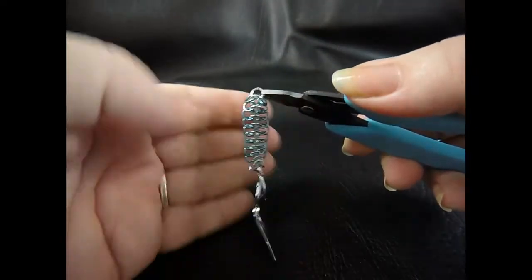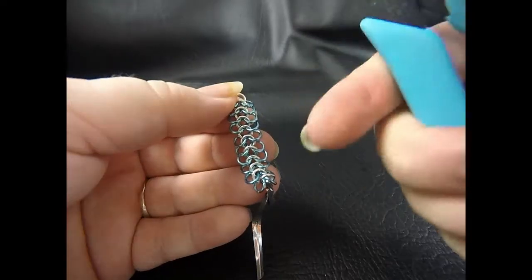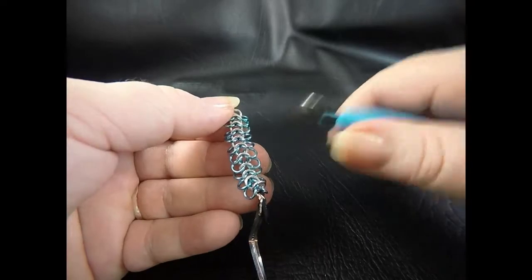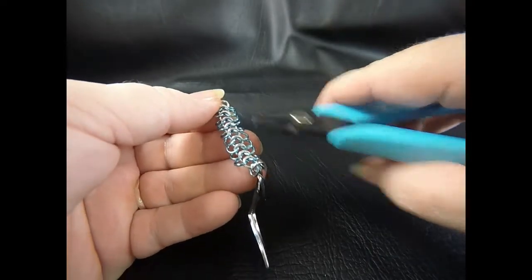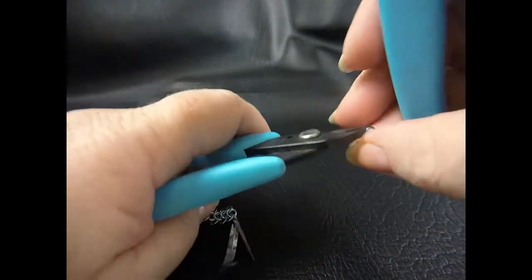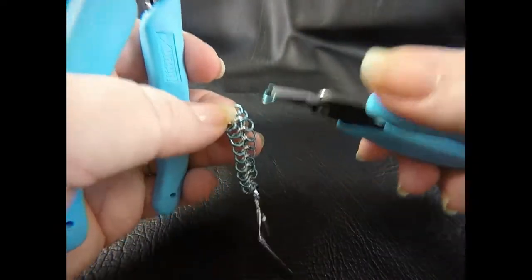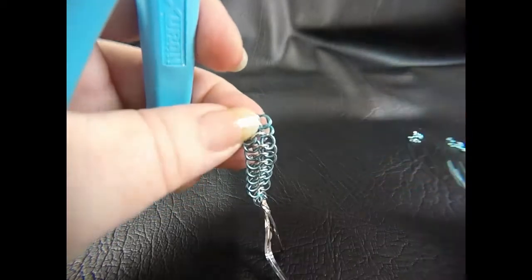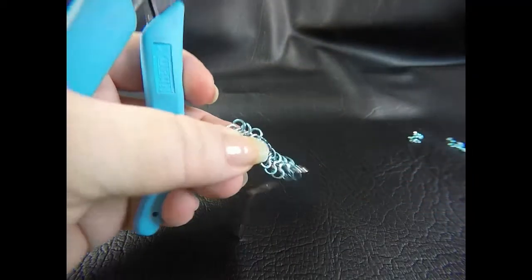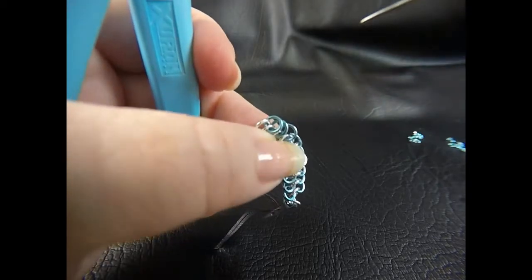Now what we're going to do is work on the right hand side of this weave first, and then we'll flip it over and do the other half. We've got one row here of AA and we're going to add another row down here. Taking up one of your AA or anodized aluminium jump rings, go up to the first two rings and what we want to do is put the jump ring through the eye that's formed where the jump rings overlap — you can see that.